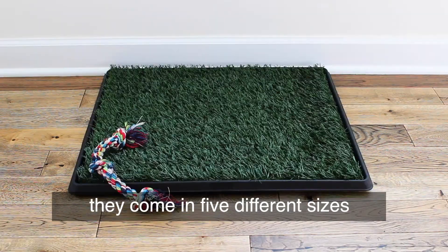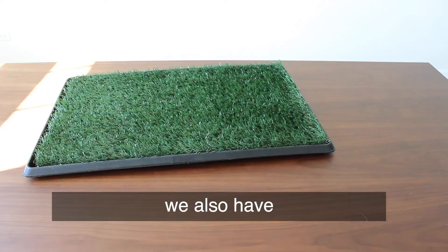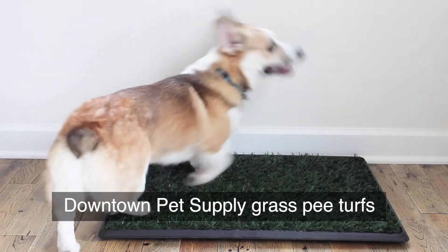They come in five different sizes with tray only or easy to clean pullout drawer. We also have replacement grass mats. Make those bathroom breaks easier for you and your pup with Downtown Pet Supply Grass P-Turfs.